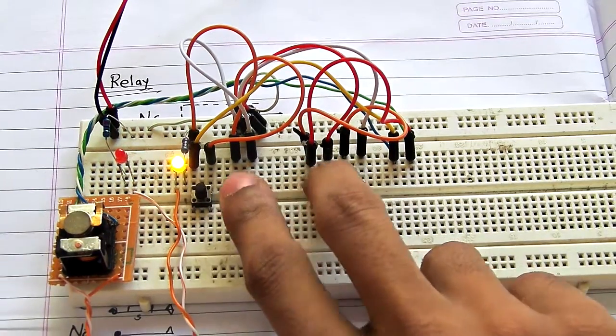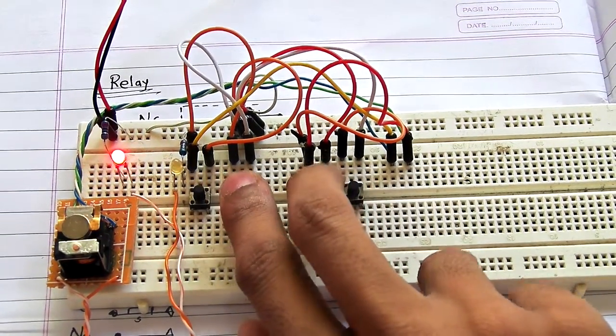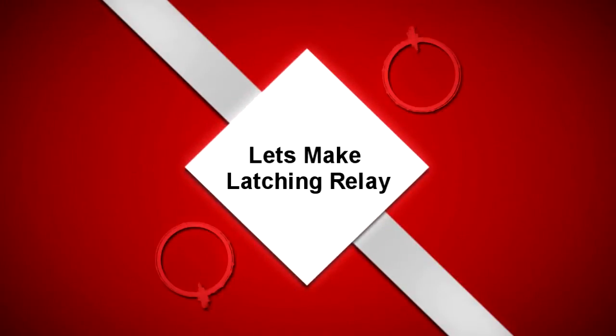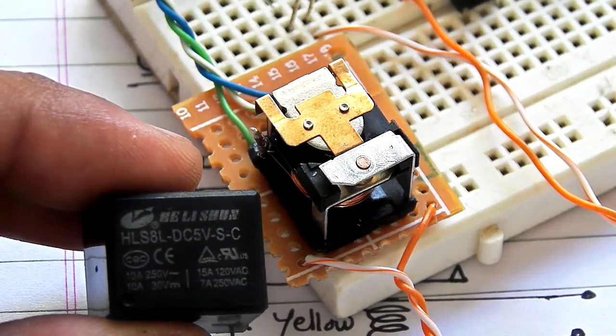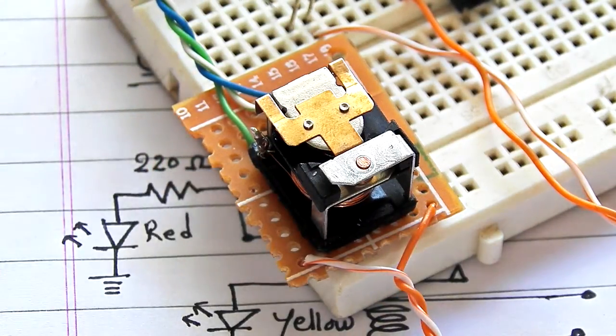When I change the input again, it latches into a different state. To make your normal relay into a latching one, you have to open the relay and you can see the structure inside. Here is the common terminal that moves freely.